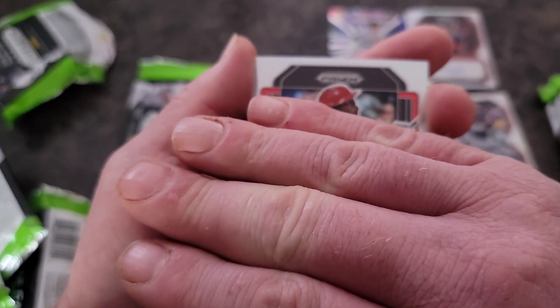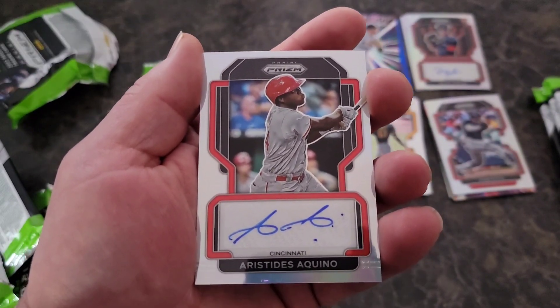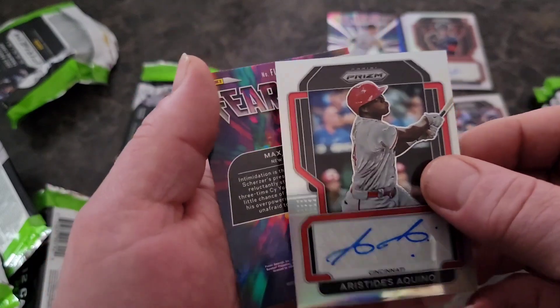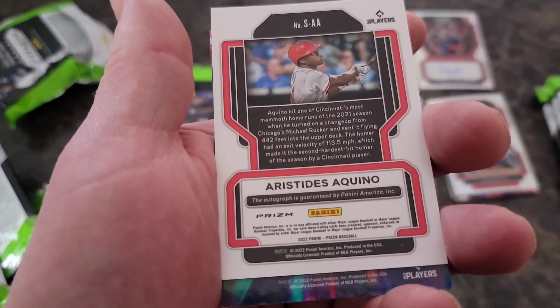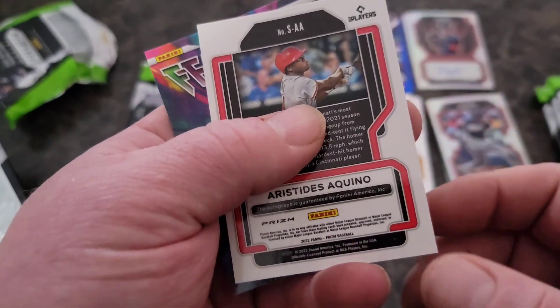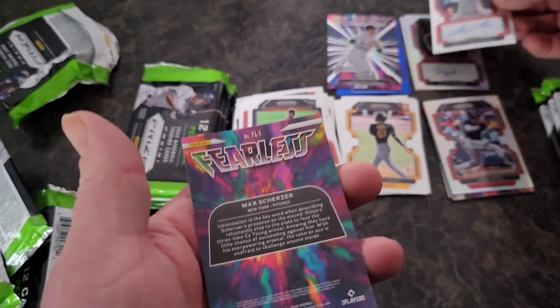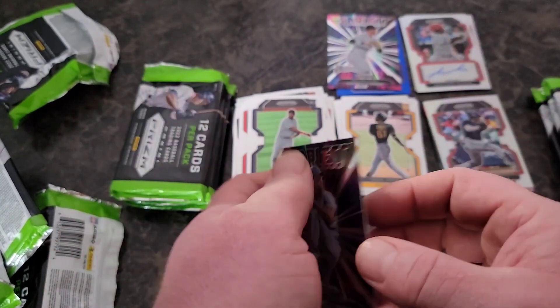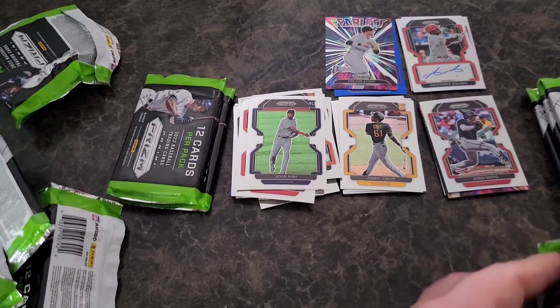Not a rookie — Aristides Aquino. I don't know who he is, but hey, pretty cool. On the three autos we kind of went back to back to back, and there's the Scherzer on the Fearless. Back to back to back on the autos!